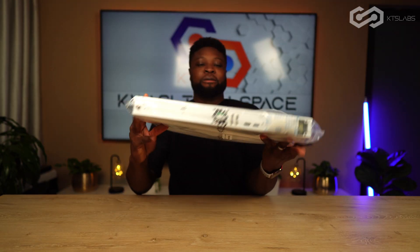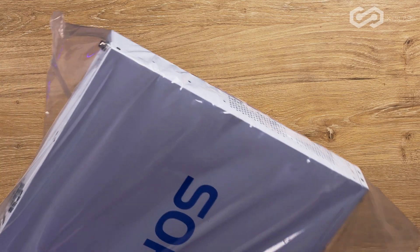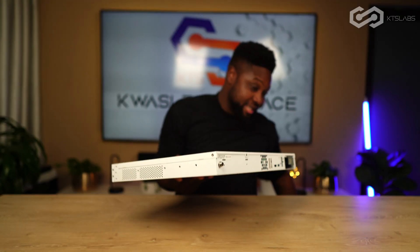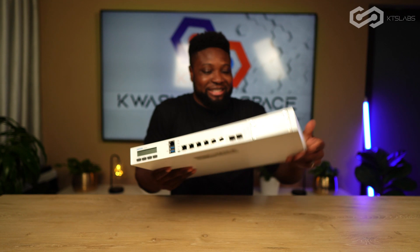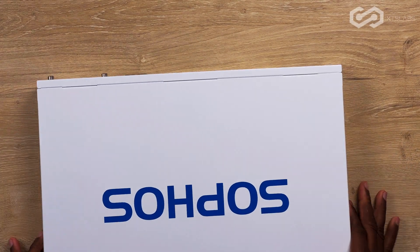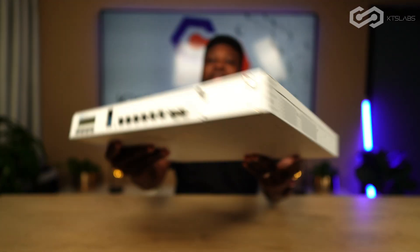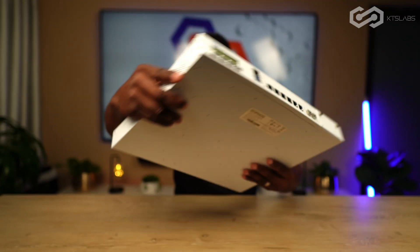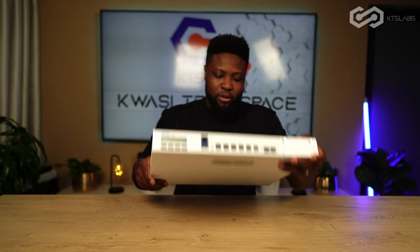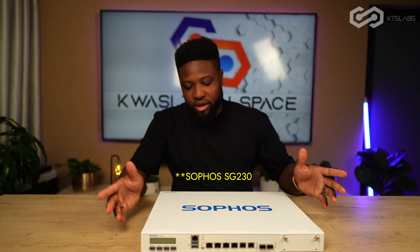There we go. Get this styrofoam out of the way. Unbox knife again, let's cut this one — plastic. Whoa, there we go. This is very heavy. So this is the Sophos SG-210.